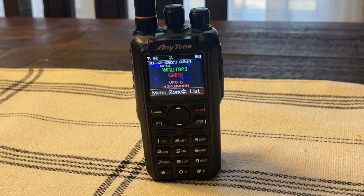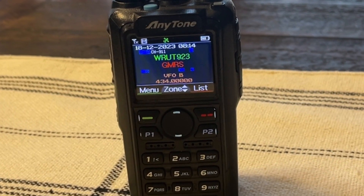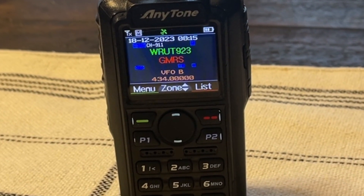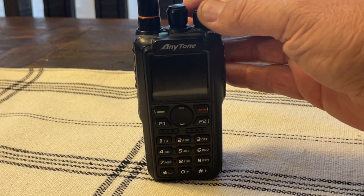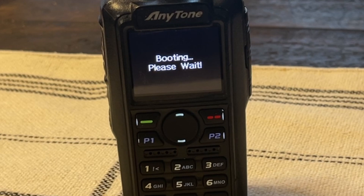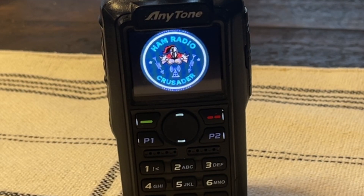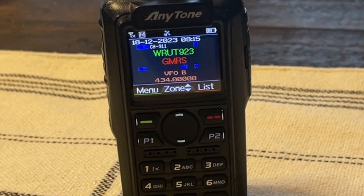This is my AnyTone AT-878 UV Plus — this is their first generation of the 878, and this one has GPS and Bluetooth. When you turn off the radio and turn it back on, you can set a custom boot screen or a boot message. I chose a boot screen logo — the ham radio crusader emblem.